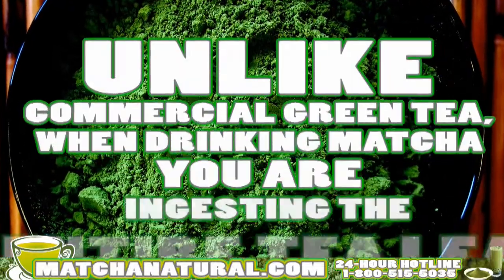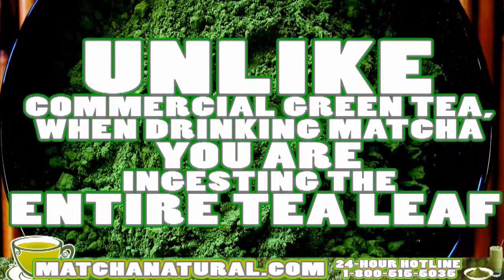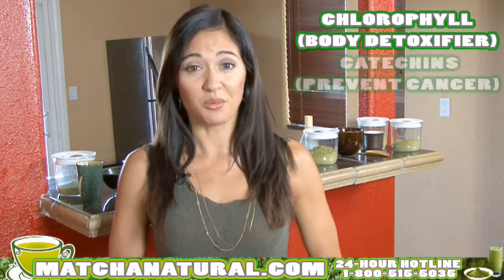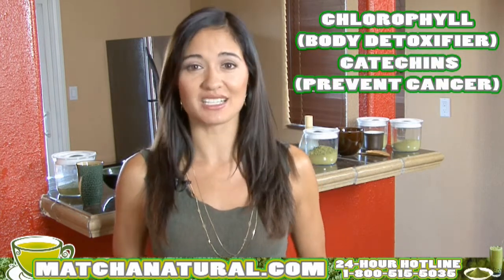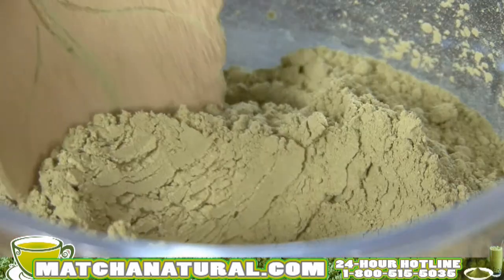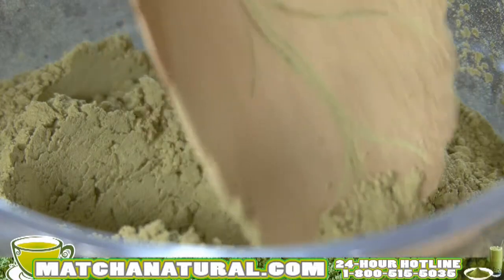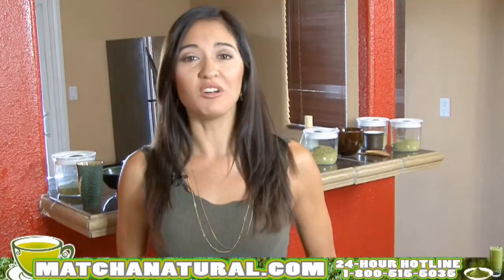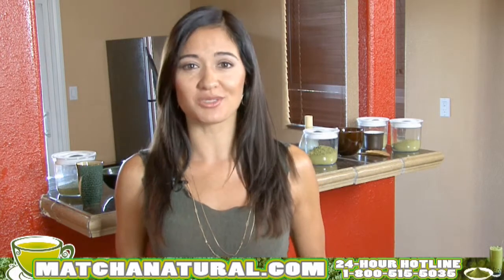Unlike commercial green tea, when you drink matcha, you actually ingest the entire leaf, thus taking advantage of getting more chlorophyll, which is a body detoxifier, more catechins, which actually search out dangerous free radicals in the body, thus making it cancer-preventing, and antioxidants. By weight, matcha actually contains more antioxidants than blueberries, wolfberries, spinach, orange juice, and pomegranates.